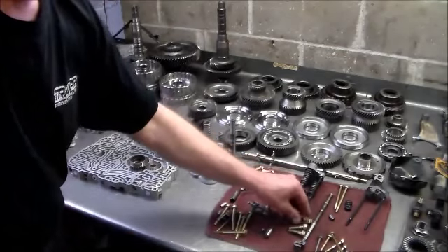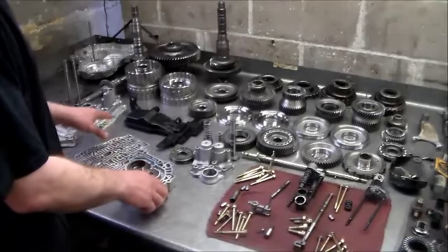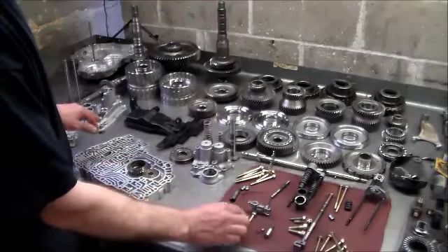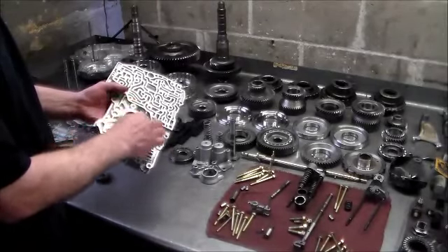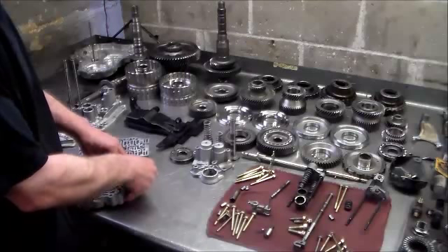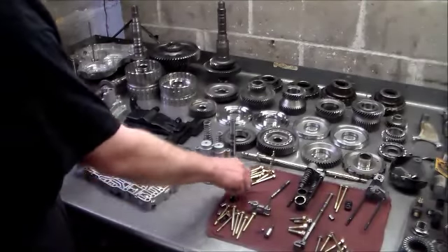Just to let you guys know, I do all the valve body bolts here to about 100 inch-pounds. And when I tighten this, there are three 12-millimeter bolts that go around the pump, and I do those to about 130 inch-pounds. Then of course I make sure the pump turns.